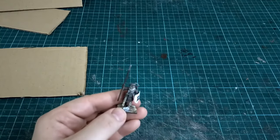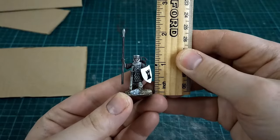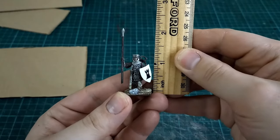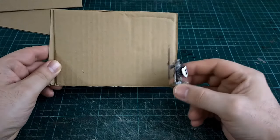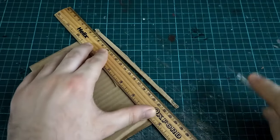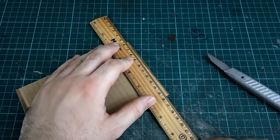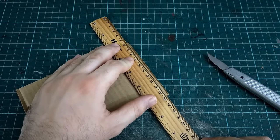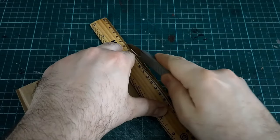To make a fantasy house you need to determine the scale. I'm going to use this little spearman — this little fantasy figure — to figure out that the walls are probably going to be about two inches high. The total height of this build would be anywhere between five and six inches, so it's quite tall. It's going to be a two-story house.